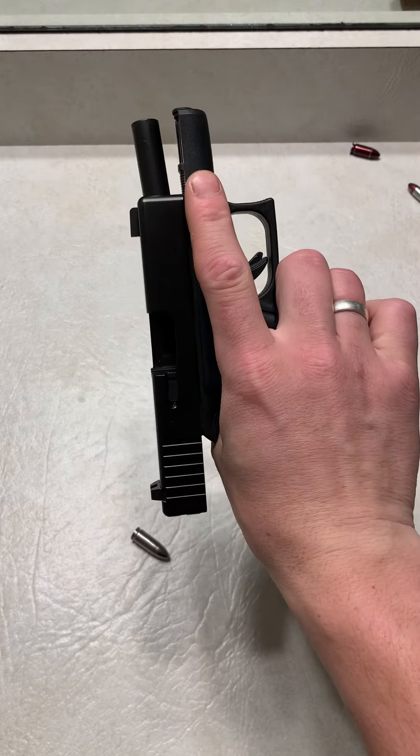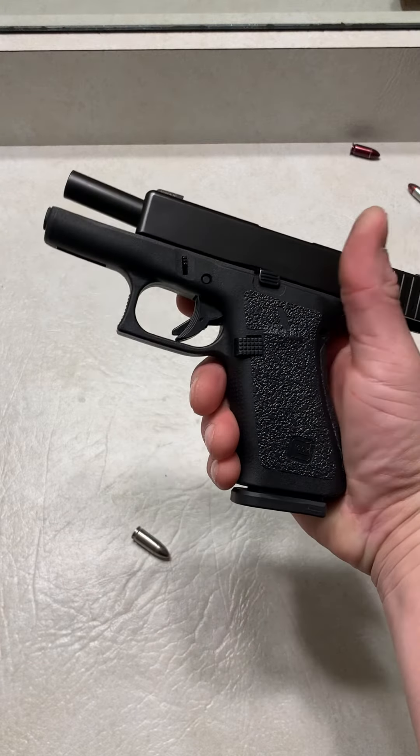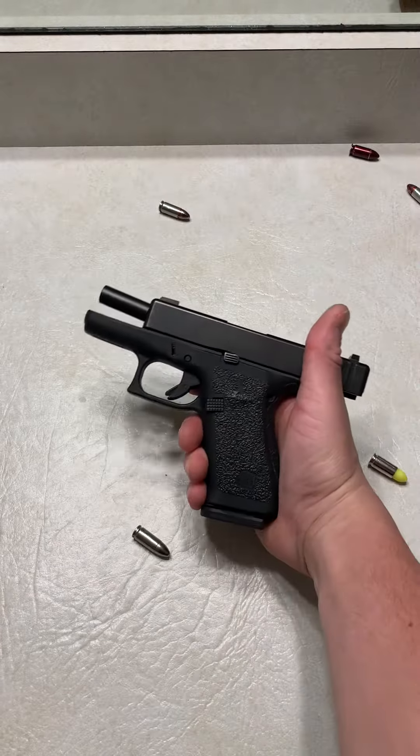Nothing. Locks back on the last round. Runs flawlessly. I've had zero issues with my Shield Arms mags.